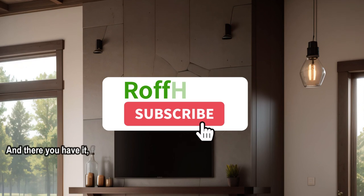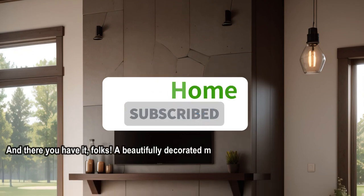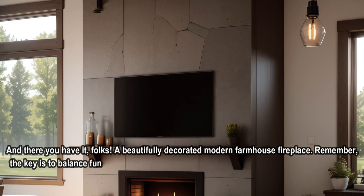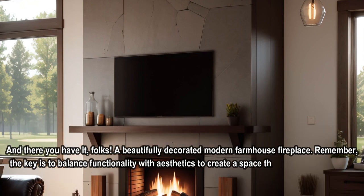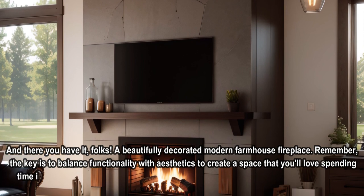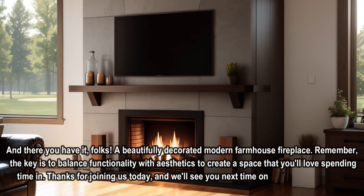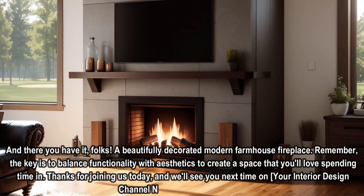And there you have it, folks — a beautifully decorated modern farmhouse fireplace. Remember, the key is to balance functionality with aesthetics to create a space that you'll love spending time in. Thanks for joining us today, and we'll see you next time on your interior design channel. Happy decorating!